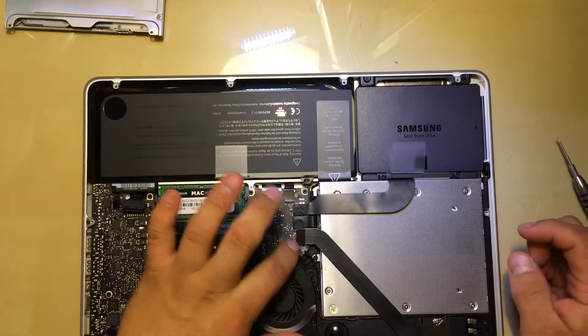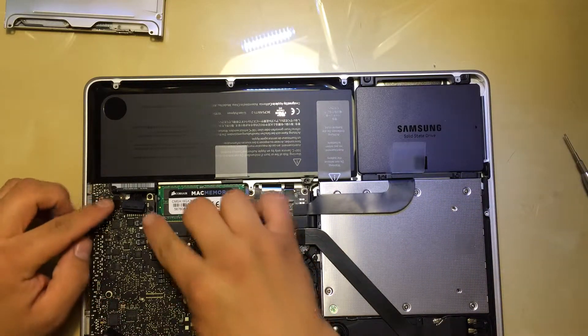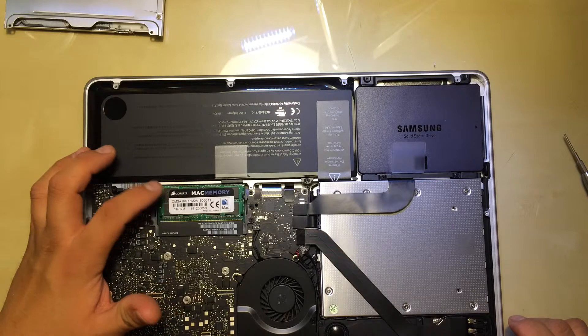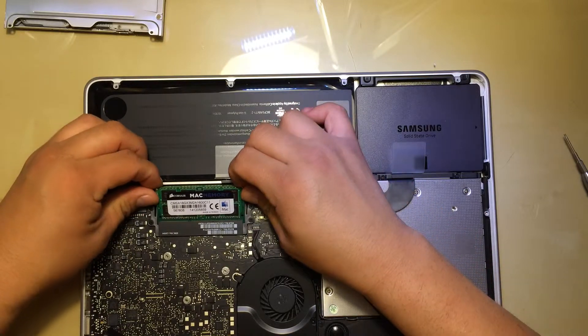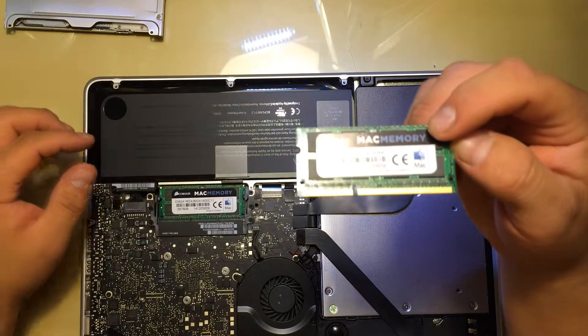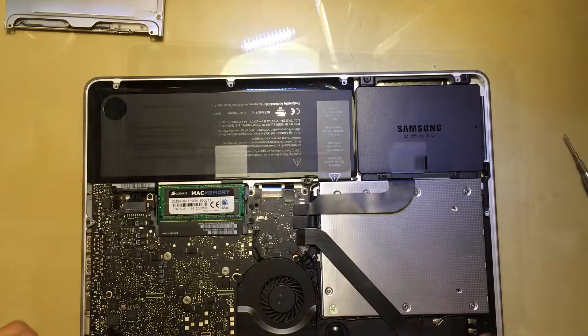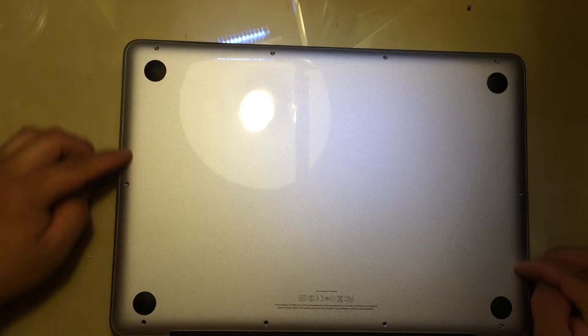Once we put everything in, just make sure that everything is connected nice. Then we're going to connect the battery back. Also in this one, I actually upgraded the memory — this is not the original, this is 16 gigabyte: two 8-gigabyte sticks. So if you want to upgrade the memory at the same time, you can do that. The last thing is going to be to put the actual back panel on — remember that the black area is the back side, so over here you're going to put the three longer screws, and all the small ones go on the other side.